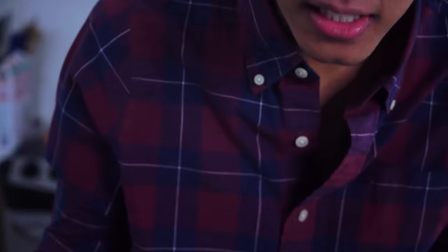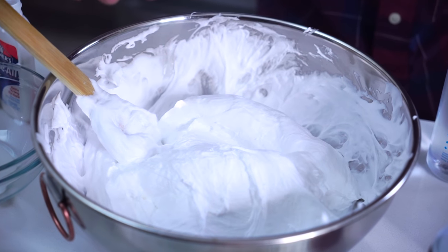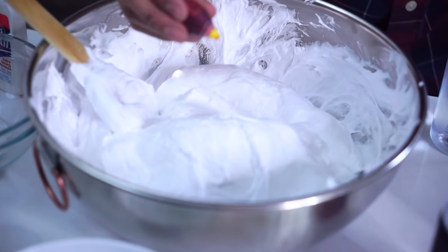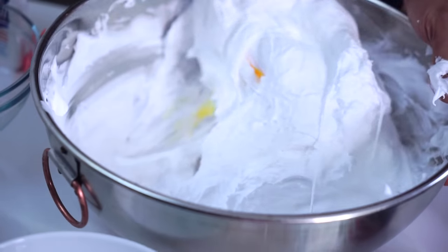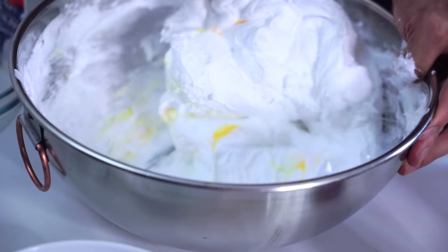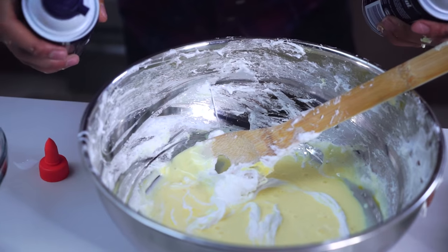I'm going to add the smallest drop of yellow right here. We're going to move this all around until the yellow gets everywhere. I'm going to add another drop of yellow — I'm going to make some more because I want a really big pile.